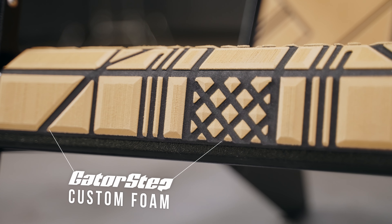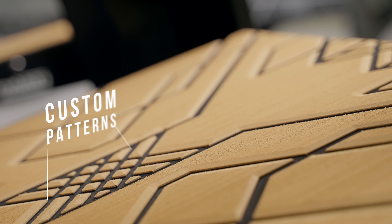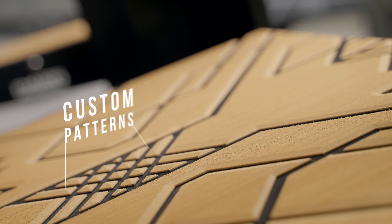We can do any colors, all kinds of custom stuff on the foam. Check them out — we've got them in our online store coming soon, but definitely get some of these. You'll have them forever. Trust me, they're bad to the bone.